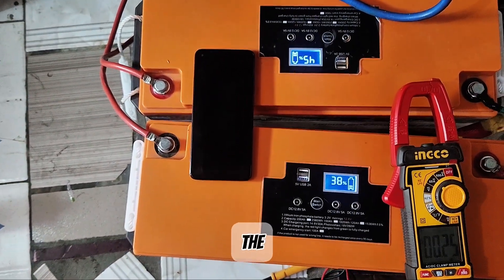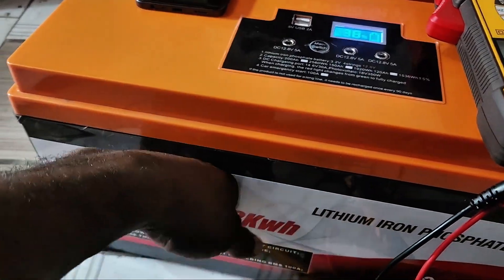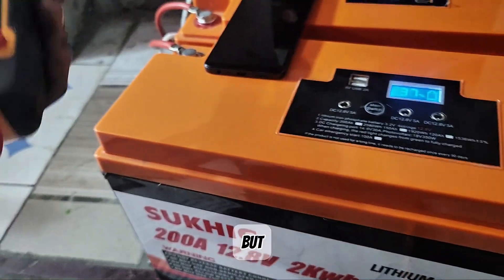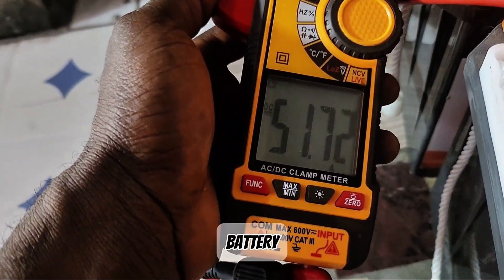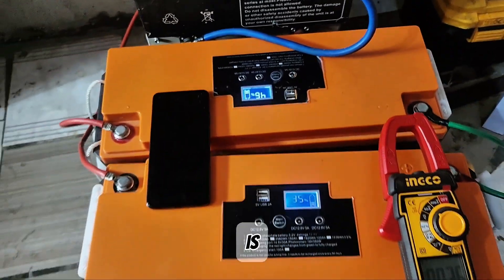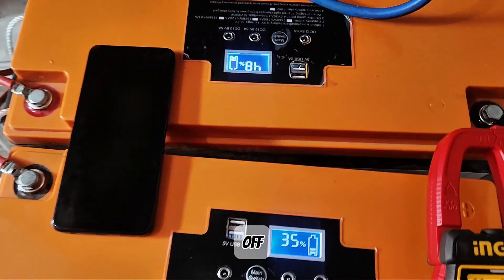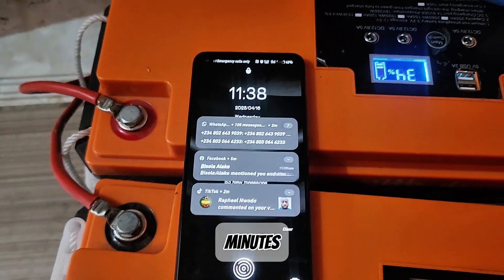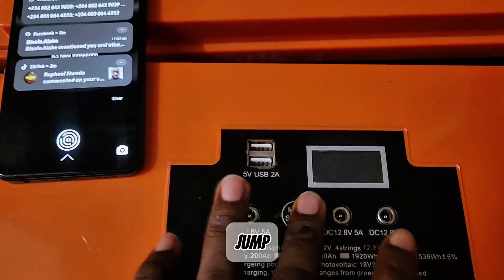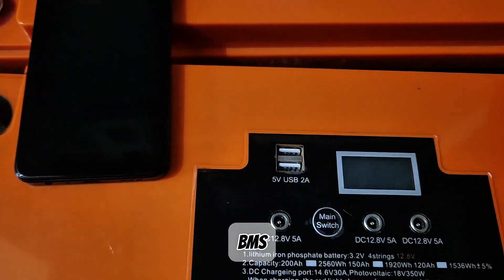I noticed the battery is heating up a little — getting warm. I'm not sure if it's due to the discharge current, but the discharge current is not much, just about 50 amps. The battery getting warm suggests it's not up to what is written on the body, but I won't conclude until it goes off. At 11:38 — that's 1 hour and 8 minutes, which is 68 minutes — this battery jumped all the way from about 37% to 0%. The BMS has gone off.